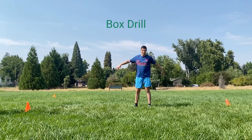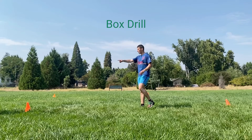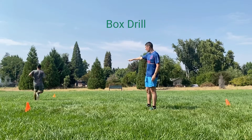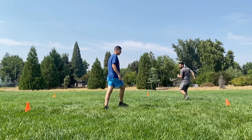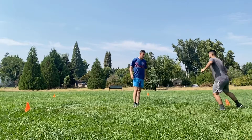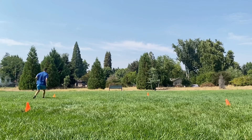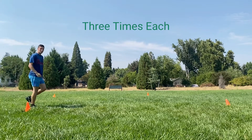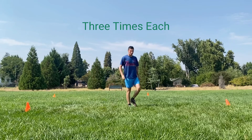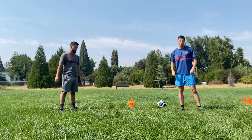For this one, we have a square box set up with cones. From the first cone to the second cone you're sprinting. When you get to the next cone, side shuffle; then back pedal; finish with a side shuffle; and then your partner will go. You'll keep switching and do it three times total, as fast as you can go.